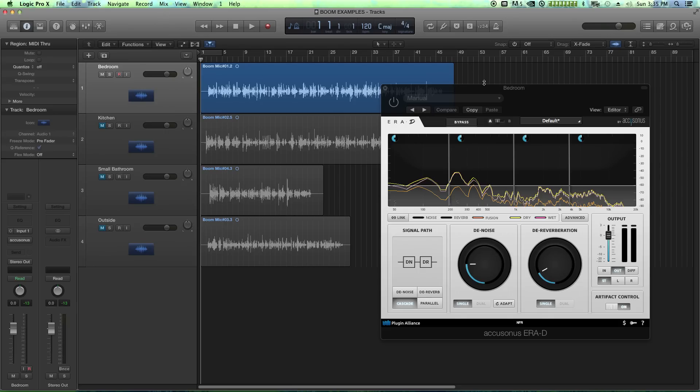Hello, this is Music Tech Help Guy, and welcome to this plugin overview and review of the Accusonus ERA-D. The ERA-D is essentially a joint denoise and dereverberation plugin — a single unit that can both denoise a signal and also dereverb a signal.